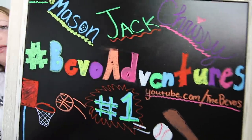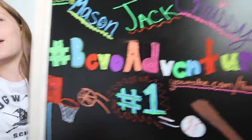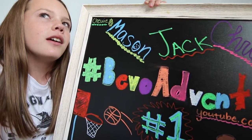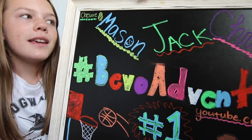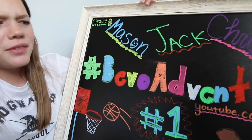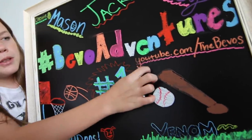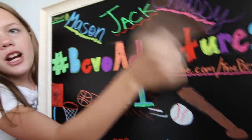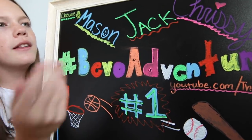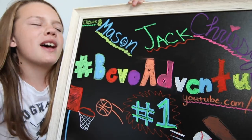So this is the board — very rainbow, very colorful, very crazy. It might hurt your eyes a little bit because of how bright and colorful it is, but sometimes bright and colorful is fun and different. I'm actually pretty happy with it. I also put the youtube.com slash the Bevos, which is there — you should definitely go subscribe and watch the videos if you like baseball and basketball, and they also fit some other things in there sometimes.